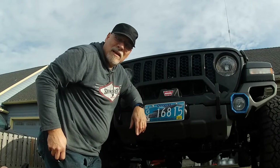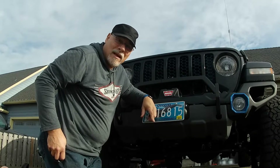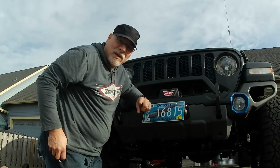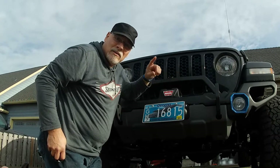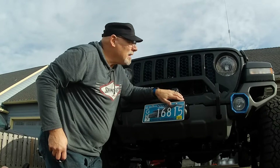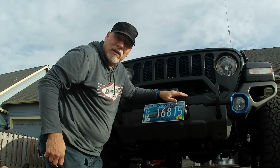Hey, what's up YouTube. I'm Ted, this is the Black Pearl, and you're watching the Black Pearl Voyager channel. I wanted to talk to you today about some of the mods I've done to the front of this 2020 Gladiator — in particular, this Rugged Ridge Venator bumper. We're also going to be talking about upgrades I've done to the headlights and a little bit of work on the grill.